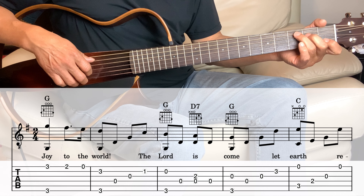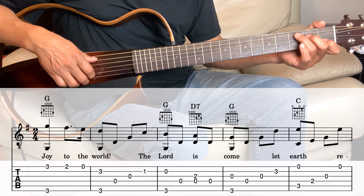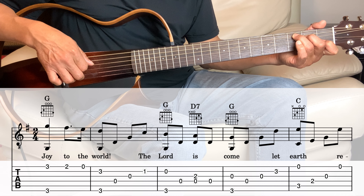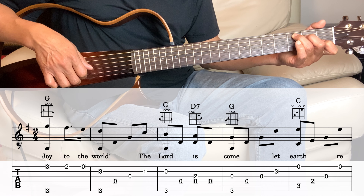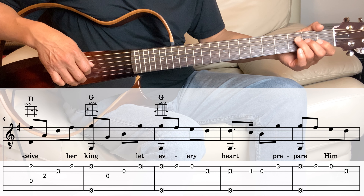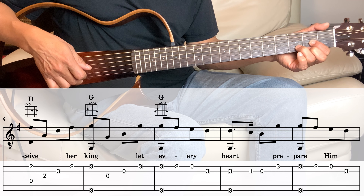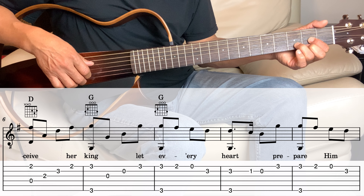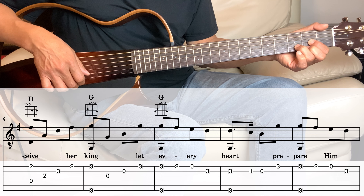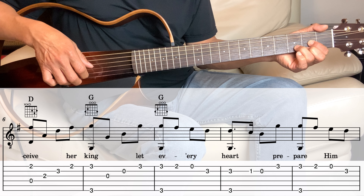Hold the G, and then hold the C chord. Then the sixth, the fifth, and then fourth strings, and then the third. Then using the C chord, play the 1st string and the 4th string together, and then the 3rd, 2nd, 1st.